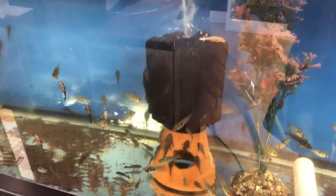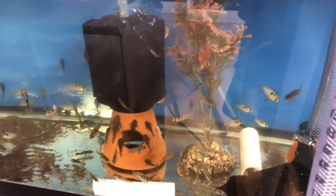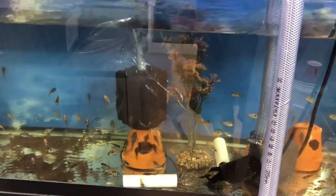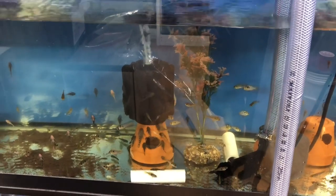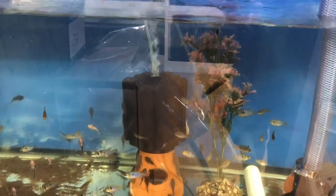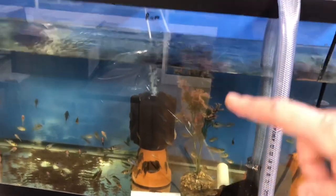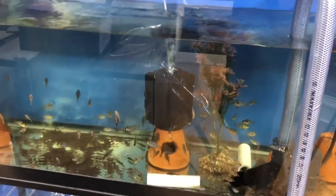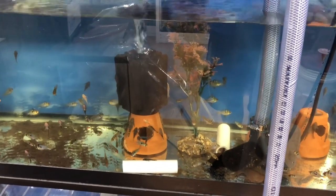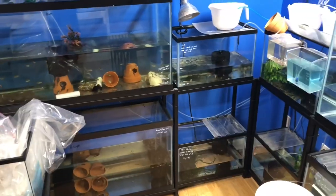Another tip: if you're running sponge filters in deeper tanks and you don't want to lose all that good airflow, I elevate mine on a flower pot — I have my little pleco breeding pot. By raising it up, the air only has to push up six inches less depth in the tank and you get a lot more airflow. That's another helpful tip if you haven't already heard it.